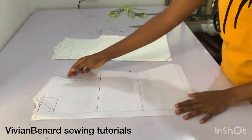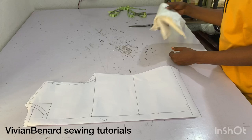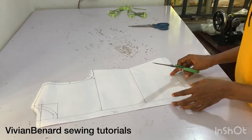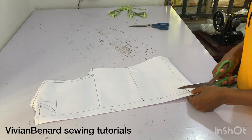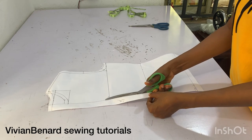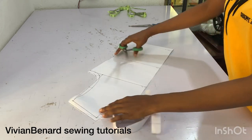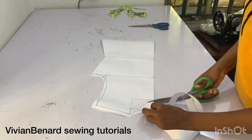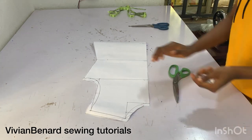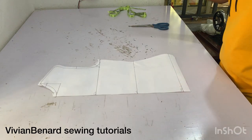I've used the back pattern to cut out two pieces — this will serve as the back pattern. To get the front pattern from this, I'm cutting out the zipper allowance and also cutting out the neckline, and that way we have our front pattern. What we are actually doing is a cow neck, so after cutting this out we have our front pattern, which we're going to modify to give us the cow effect.